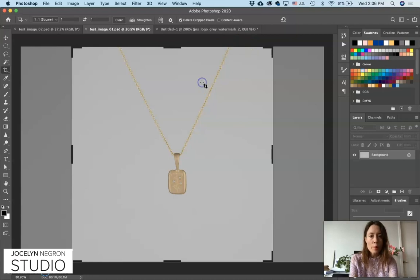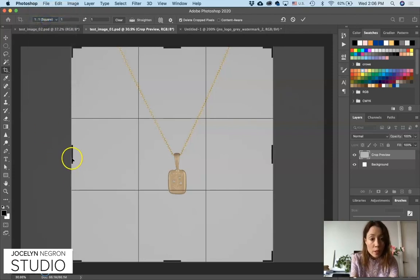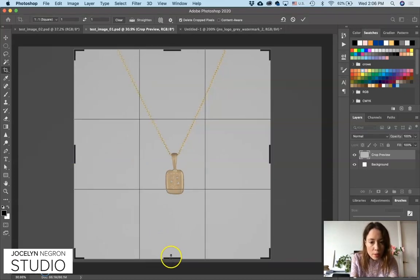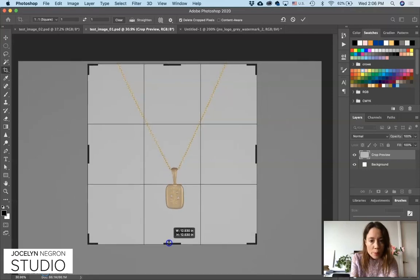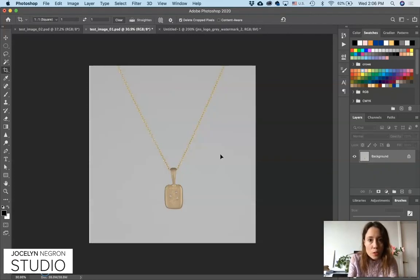First we're going to crop the image. We're going to use a square — using this drop-down menu you'll get these different ratios and we'll choose square, because maybe we'll post it on Instagram later. We're just going to center up the necklace, dragging these points in and dragging up, making sure that it's centered, and using those guidelines. You can use your cursor arrows to get it just right. Go ahead and keep 'delete cropped pixels' checked because there's nothing important in the background, so we can go ahead and delete that.